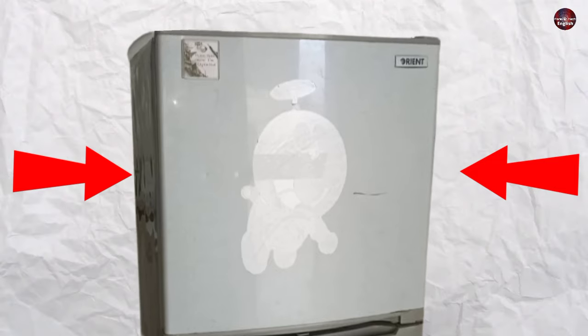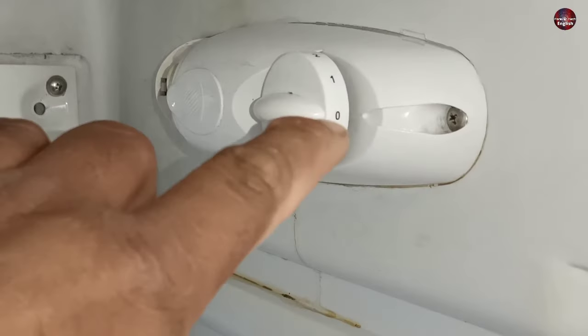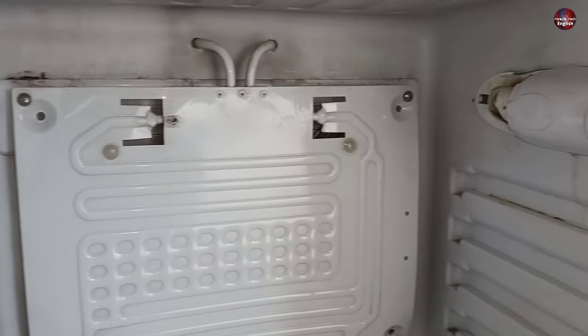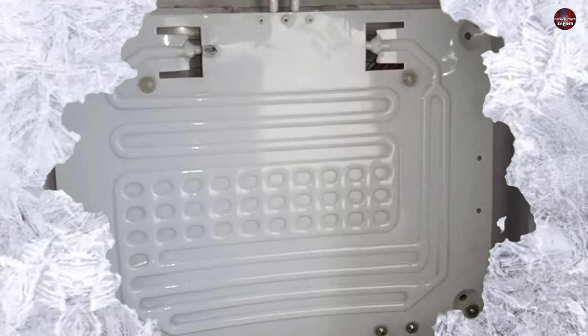I will install a new thermostat in this refrigerator whose old thermostat has gone bad. The thermostat is present beneath the knob of this refrigerator. It senses the temperature of the fridge cabinet and turns the compressor on and off so that the cooling in the fridge would not be too little or too much.